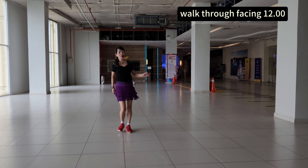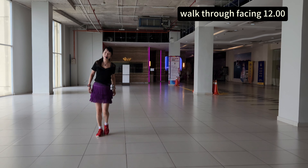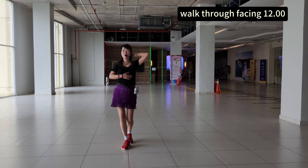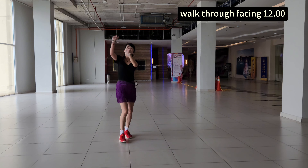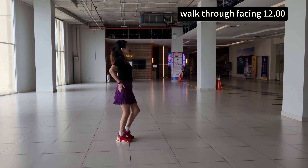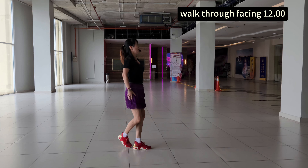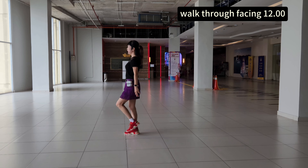One, eight, two, eight, three and four, eight, five, eight, six, eight, seven, eight. Section two — two, a two, three, a four, five, eight, six, seven, eight. Section three — three and two, three and four, five, six, seven, eight. Last section one, two, three, a four, five, six, seven, eight.